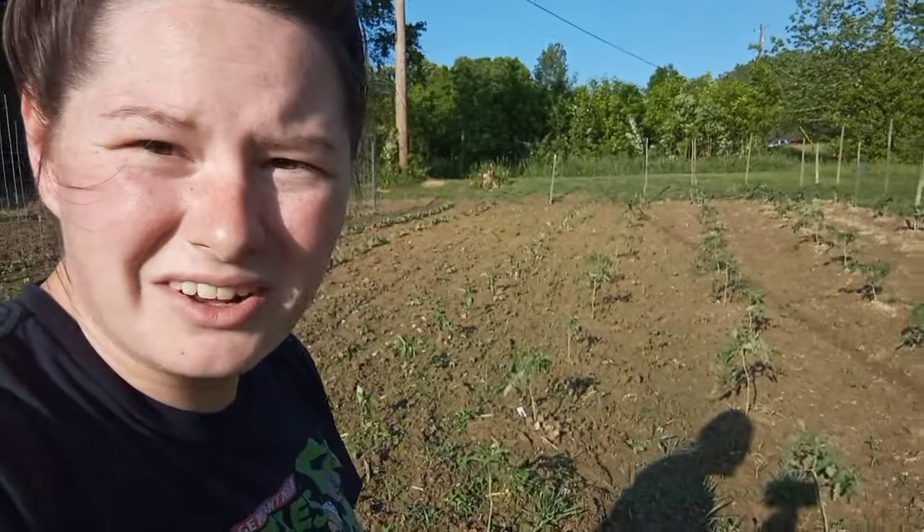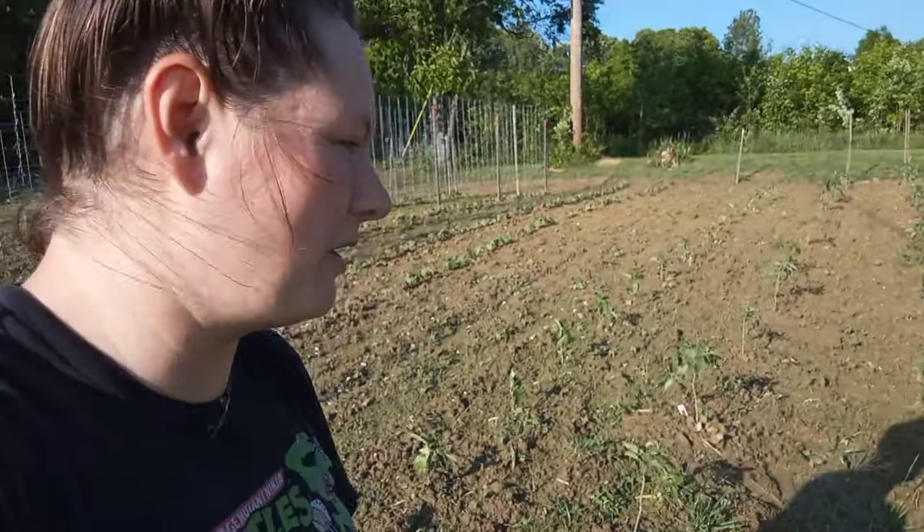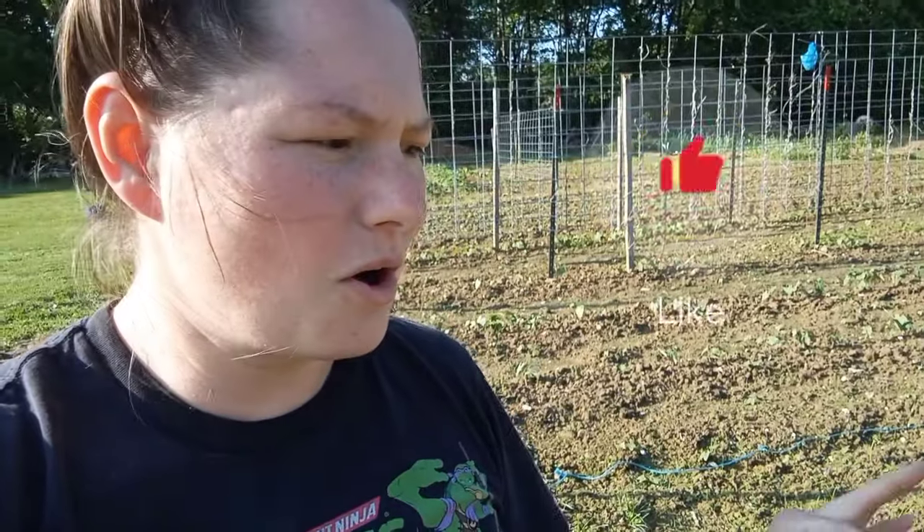I've already pruned the tomatoes. I didn't show you all that, but if you've watched any of the last couple of garden videos, I talk about how we only prune what is touching the ground or what the ground can touch. So if we've got some low-lying limbs on our tomato plant stems and when it rains the dirt can hop up and touch the plant, they're gone. I cut them. Anything that's touching the dirt — they're gone. I cut them.